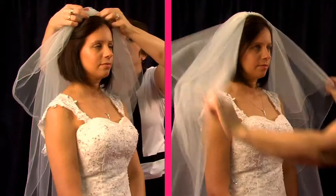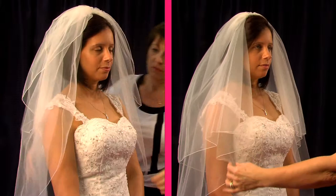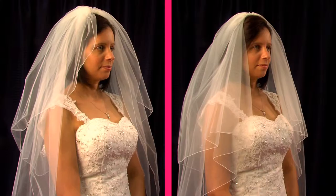We use the same Katie veil half combed and full combed here. You can see what we mean by the same veil looking completely different.